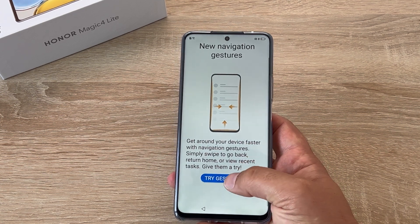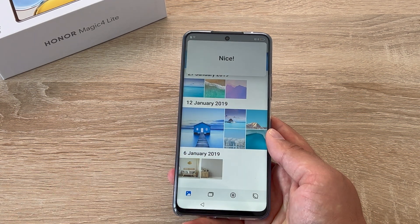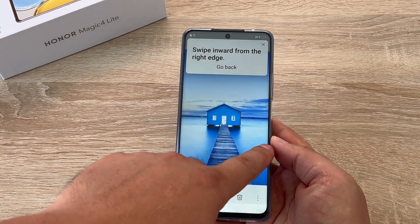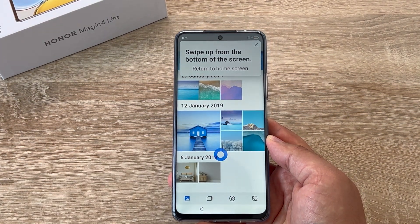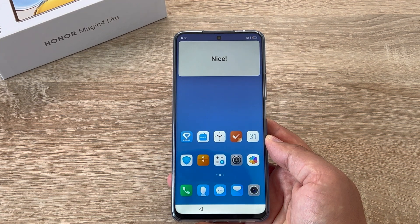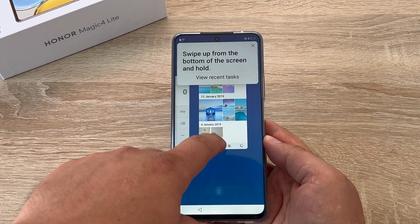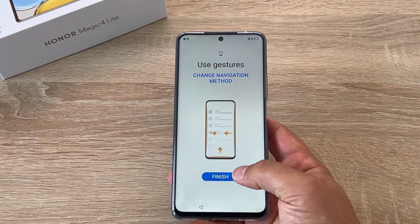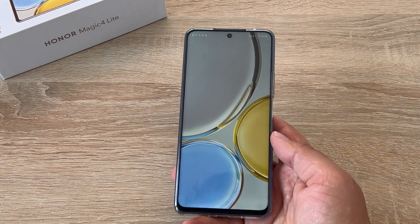Then it moves on to the new navigation system which uses gesture controls. Swiping in from the left will go back. Swiping from the right will bring you out of your large image. Swiping up will take you home, and then swiping up and holding will show your app drawer where all of your apps are. There's an easy dismiss button for all of them. That's gestures — nice and easy.